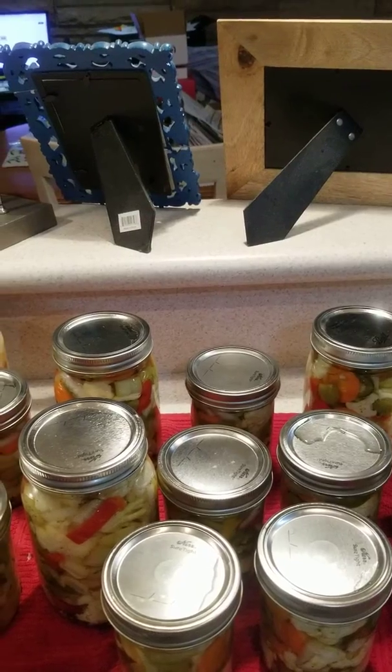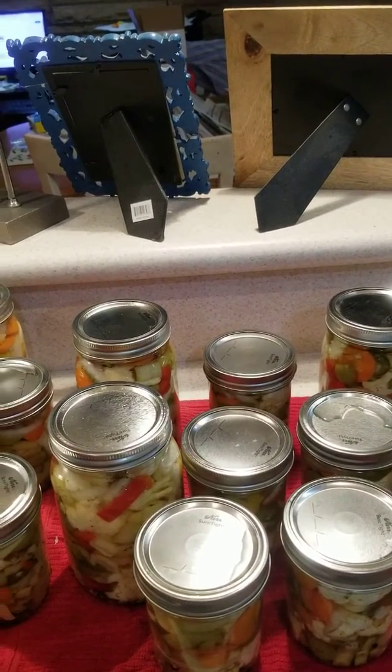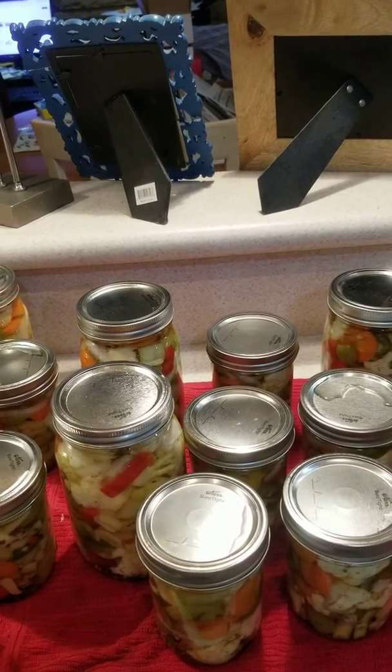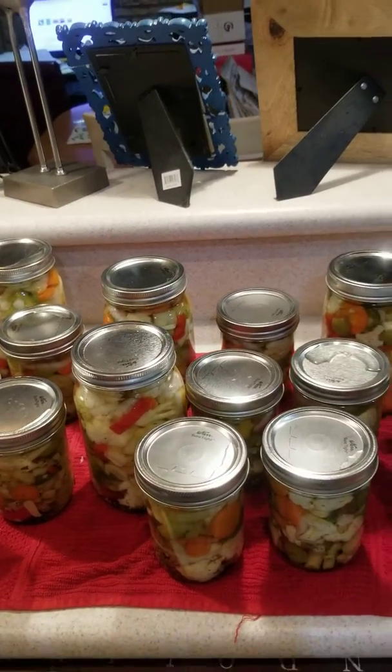Send me an email, Facebook message, text, homing pigeon, letter, Instagram — I don't care. Reach out if you think you want a jar.